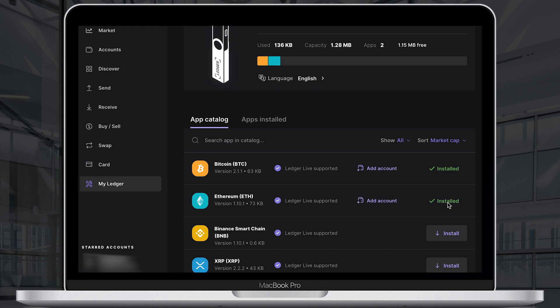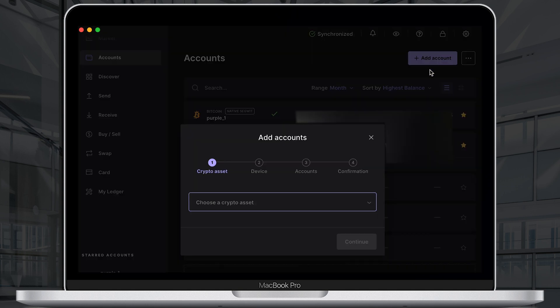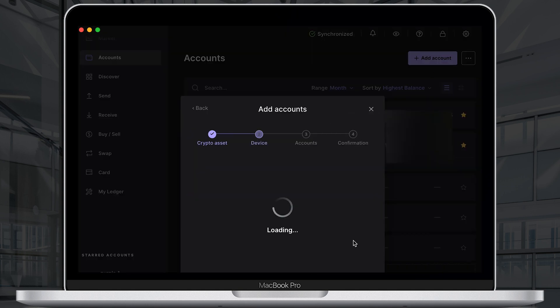Now after all the applications are installed, you need to create new accounts for your new Nano S Plus device. Go to Accounts. Since this is my second device, I already have a few active accounts that I use with my Nano X. Click the add account button and choose your crypto asset. Then open the Bitcoin app on your device by pressing both buttons.